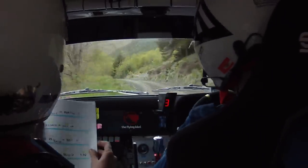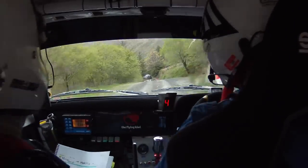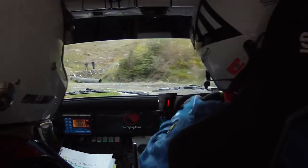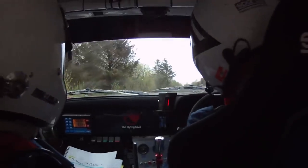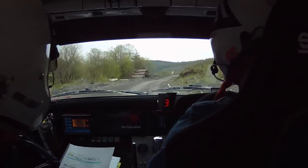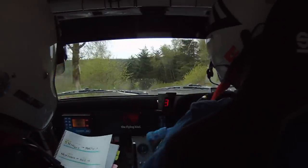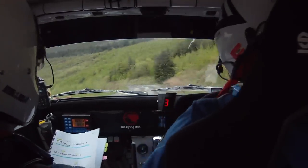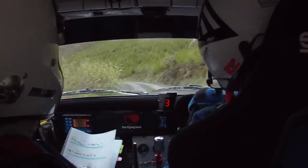100, slowing. Caution one left long over a small crest into a hairpin left, long. Hairpin left long and one right, tightens and continues for 150. Into a small flat crest into a two right. Two left over crest bump into a five right, second gear, and three left continues and tightens for 130 into a five left long tightens, second gear.